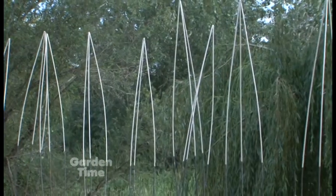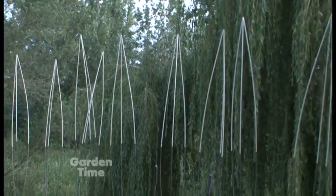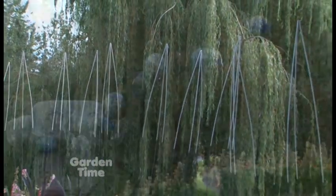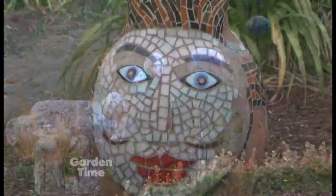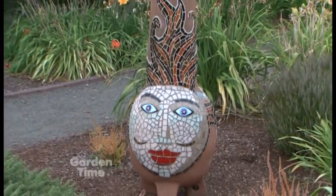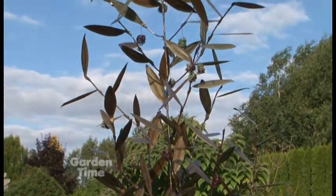For the workshops, pre-buy your tickets at OregonGarden.org. For the event itself, it's on display until September 30th — you just pay admission at the visitor center and the art is all here. There are maps at the front desk. Is this a benefit for any group? It is a fundraiser for the Oregon Garden.